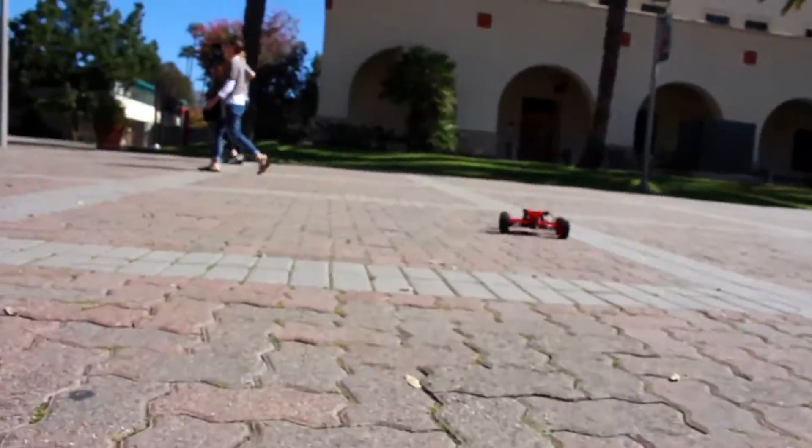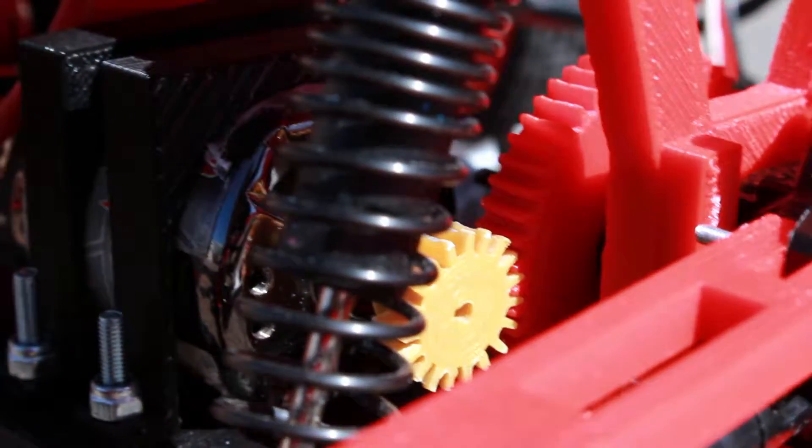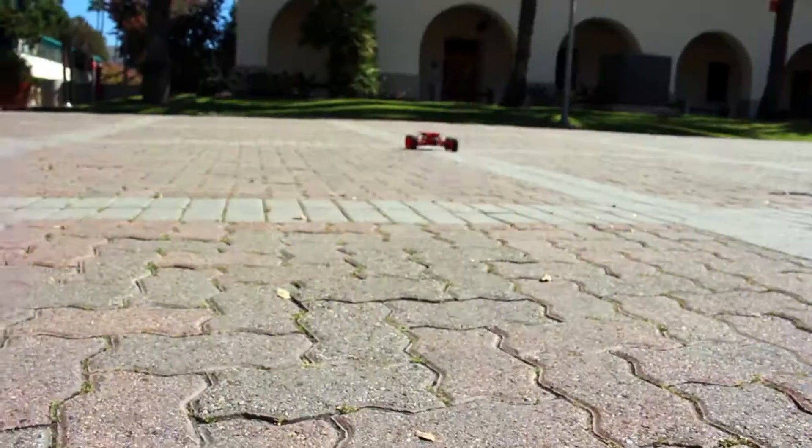One of the coolest things is you can 3D print gears that go right on the motor, and that transfers the motion to the wheels. So you can actually start messing with the gear ratios if you want more torque or a higher output speed.